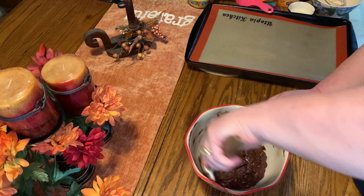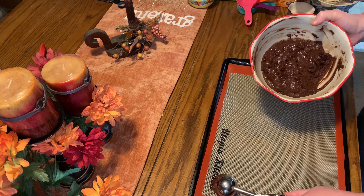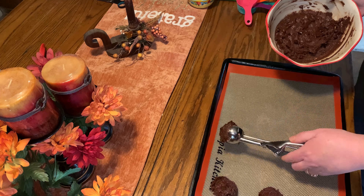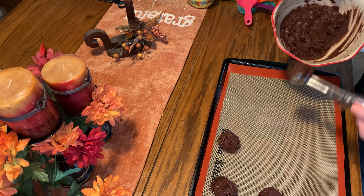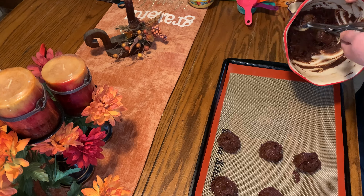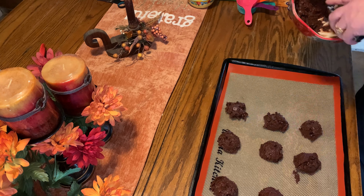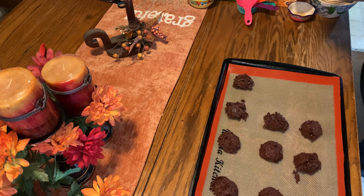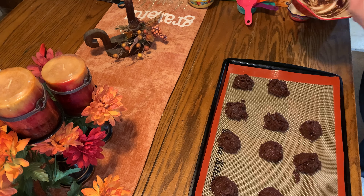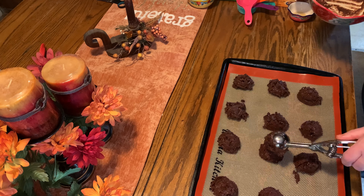I just added in half a cup of sugar-free chocolate chips. Now I'm using a medium-sized cookie scoop and you're just going to scoop those onto your cookie sheet. Make sure you have a mat or parchment paper down. With the medium scoop I get 12 cookies — a small scoop gets you more, a large one gets you less. You want your oven preheated at 350 and they're going to bake for 12 to 15 minutes.